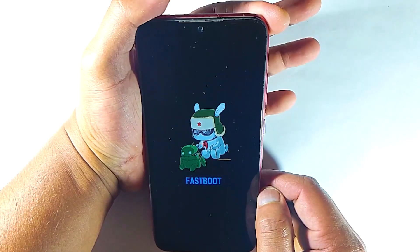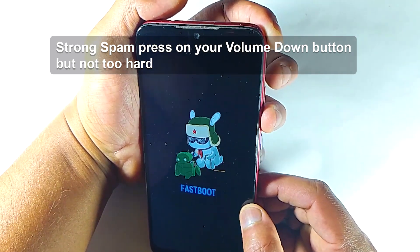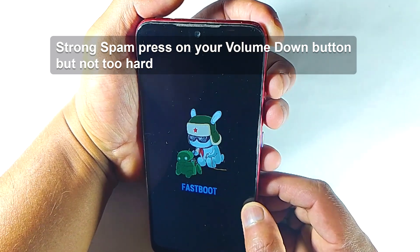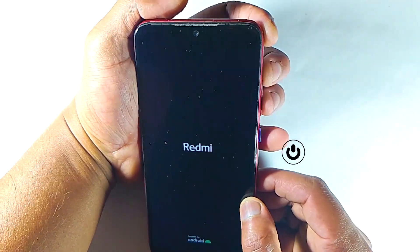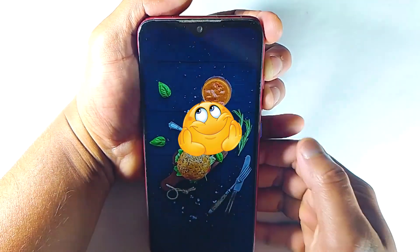So, the simple and basic solution is to spam press your volume down button a few times — like 5 to 7 times or more — then force restart your device. If it fixes your issue, it will go back to your login screen.